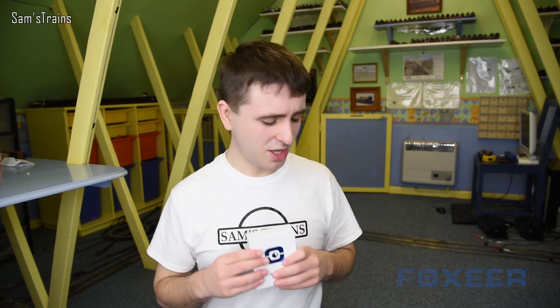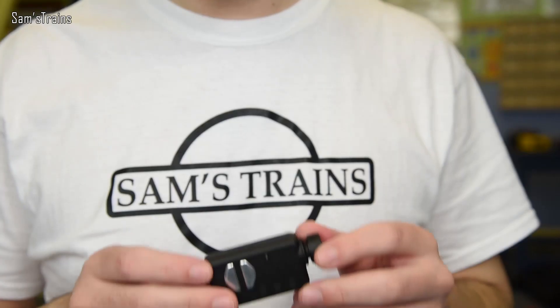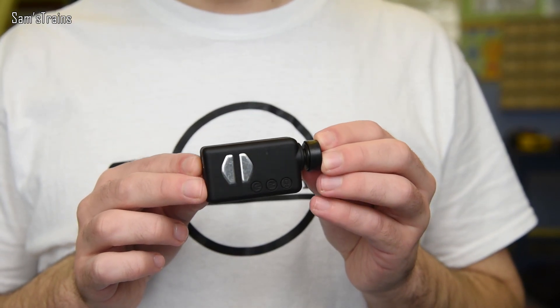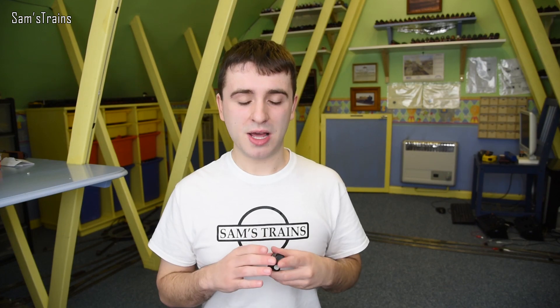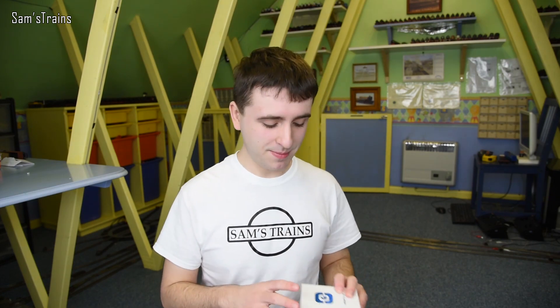The folks at Foxeer got in touch and asked if I would review one of their cameras, and that came along at just the right time. Up until recently I've been using the Mobius Action Cam for onboard shooting - a fantastic camera, really good - but the most it can do at 1080p is 30 frames per second. This year from January I've been uploading in 60 frames per second, which means every time I do onboard shooting with the Mobius you only see it at half the frame rate.